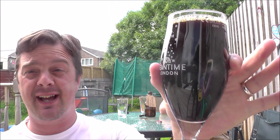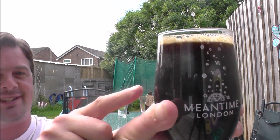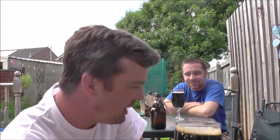It's a porter, it's a stout — it's that end of things. Look at the carbonation. Tiny, tiny head. Happy with that. Totally happy with that.